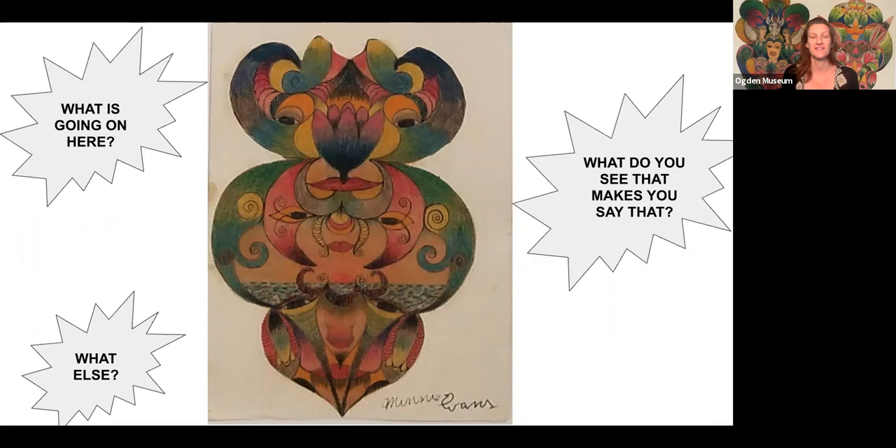Let's take a look at her work now. I see lots of curvy shapes. I see three sets of eyes, a lot of bright colors interacting with one another. There are overlapping lines. It almost looks like to me there's an ocean in the background at the bottom middle section. What else do you notice about this work of art?